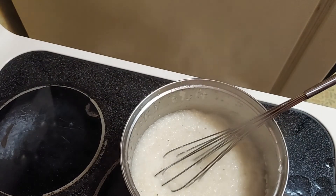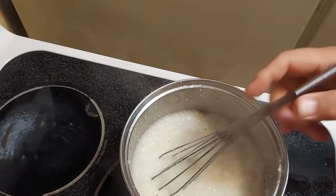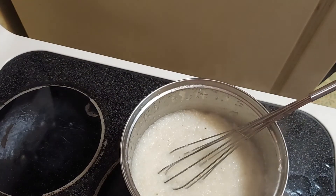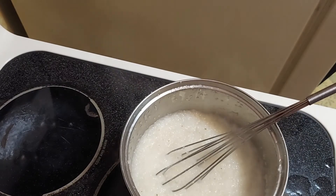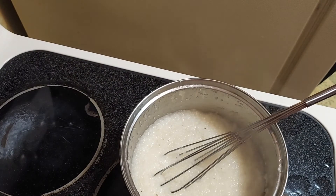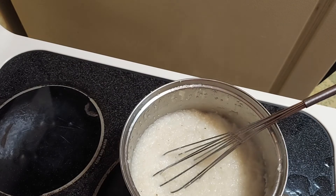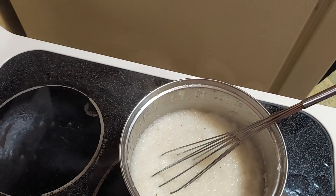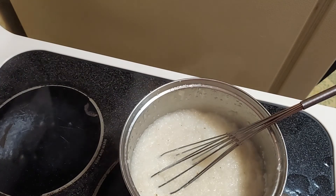I caution you to be careful with them because they are hot. But these are your best-bet grits. If you want a creamier dimension, you can add some heavy cream in here right now, put them back on low heat for a couple of minutes just to heat through, and that's going to give you a really creamy and completely different texture.